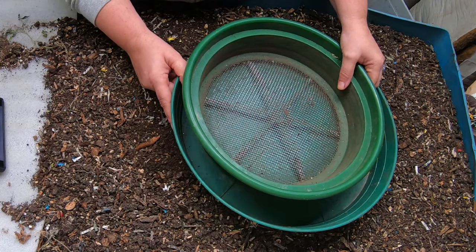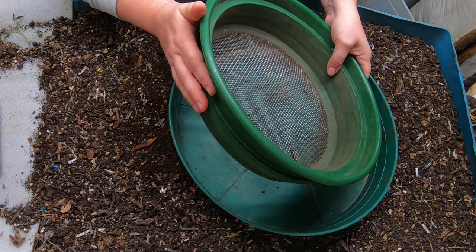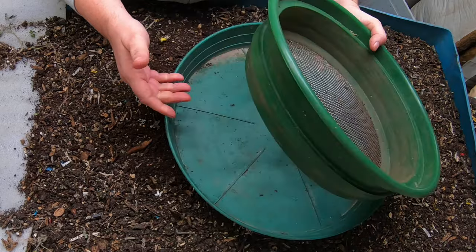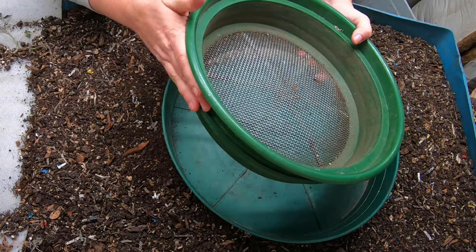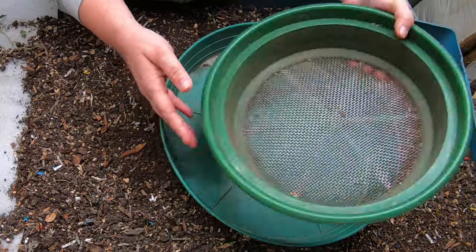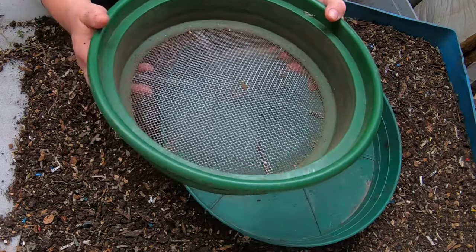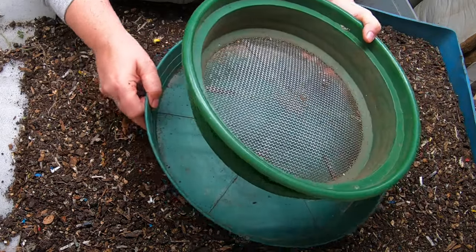If you look in the description below, you will find these particular sieves. They fit in a five-gallon bucket, even though I don't use it for that very often. This is the one-quarter inch, and I use it the most. So if you only have to buy one and not the whole set, because they are a little pricey, I would buy the one-quarter inch or the one-eighth inch. I've been using this for everything from bonsai soil to worm castings for seven years now, and they are still in very good shape. So although they are a bit pricey, they're well worth it.